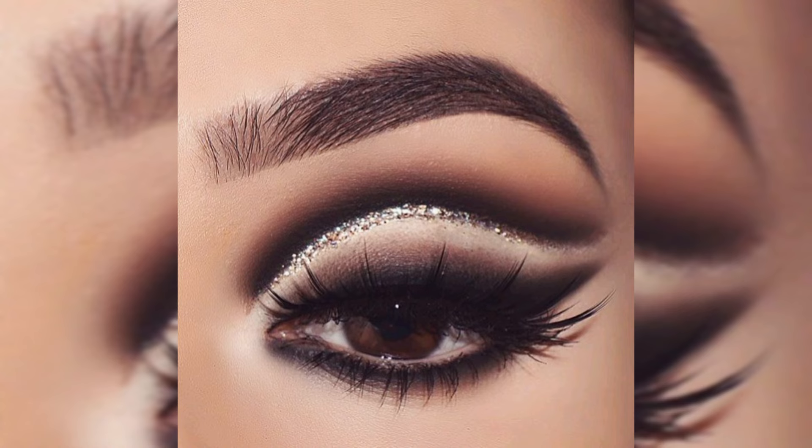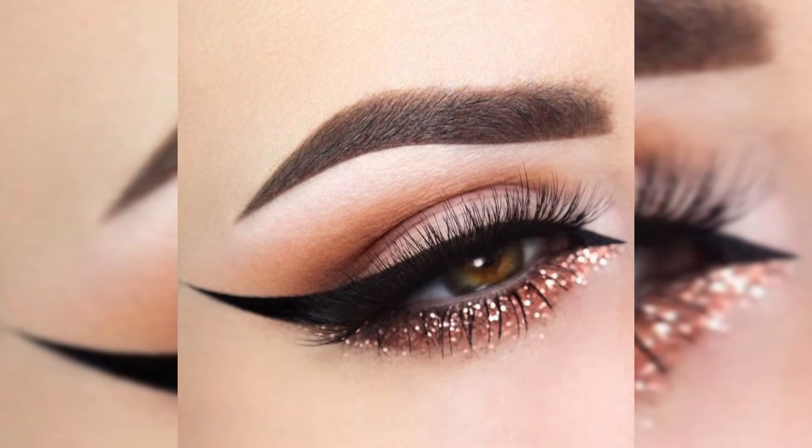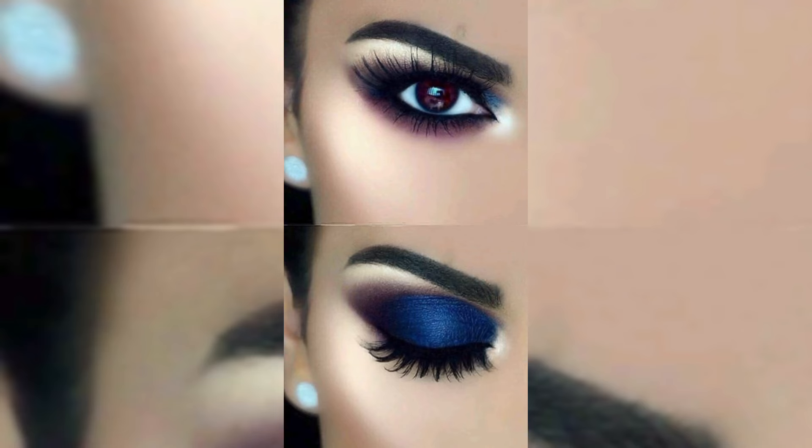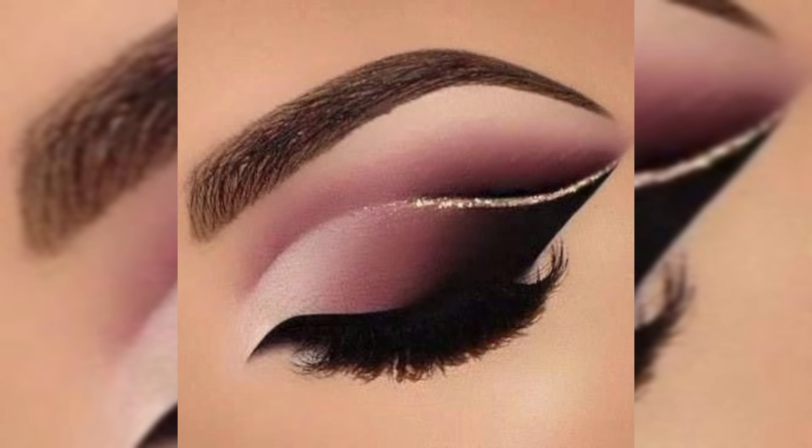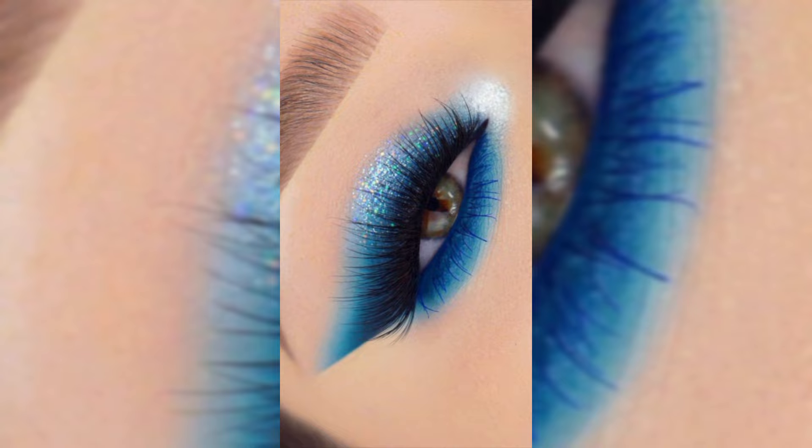Time to define those eyes. I am using a black eyeliner pencil to create a classic winged eyeliner look. Take your time with this step — remember, practice makes perfect. Last but not least, let's add some drama to these lashes.